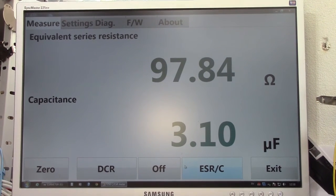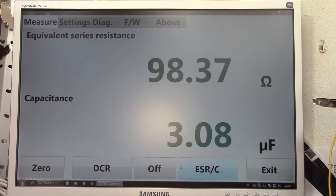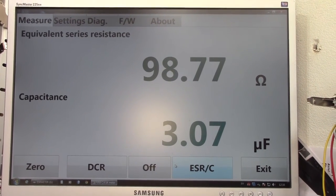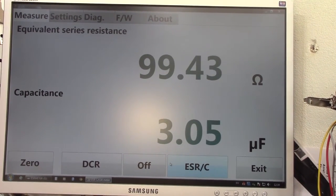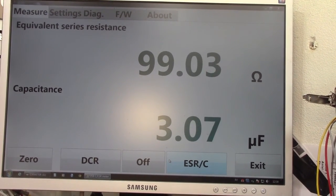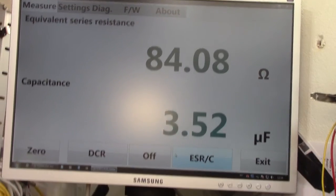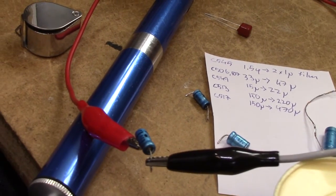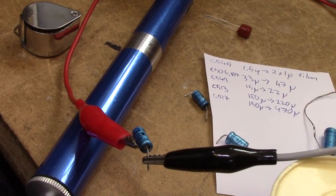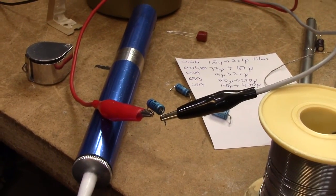I've started removing caps and some of these are just impressively bad. This is a 4.7µF 63V cap and it's at 100 ohms. It's not just a bad connection, because if I put my fingers on it to heat it up, it drops dramatically. Really bad — these are overdue for replacement. I'm quite impressed the speakers actually worked as well as they did.